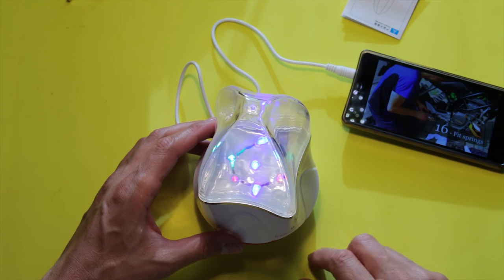Let's turn off the lights. On the top, let's go.